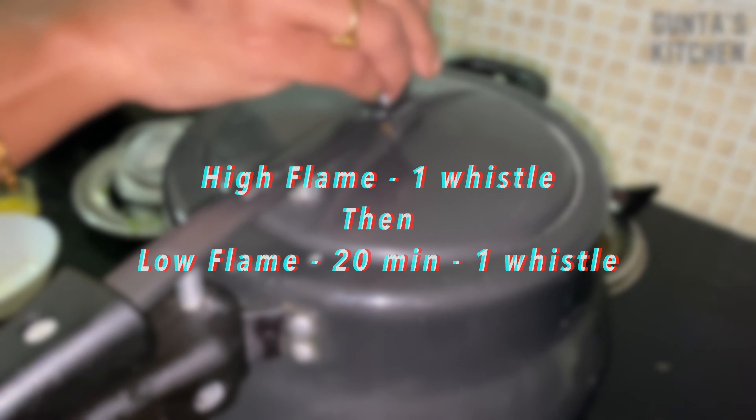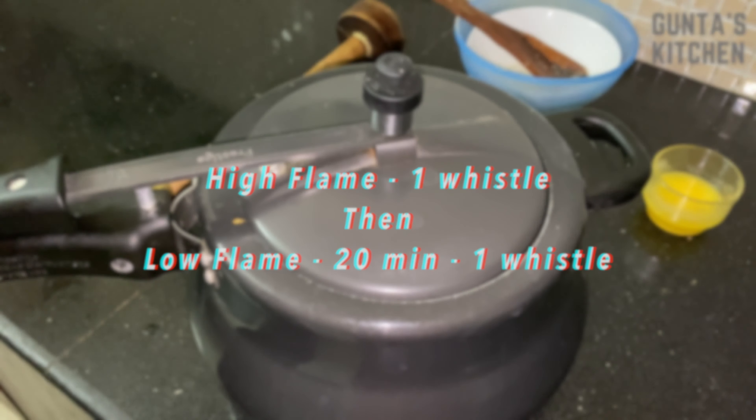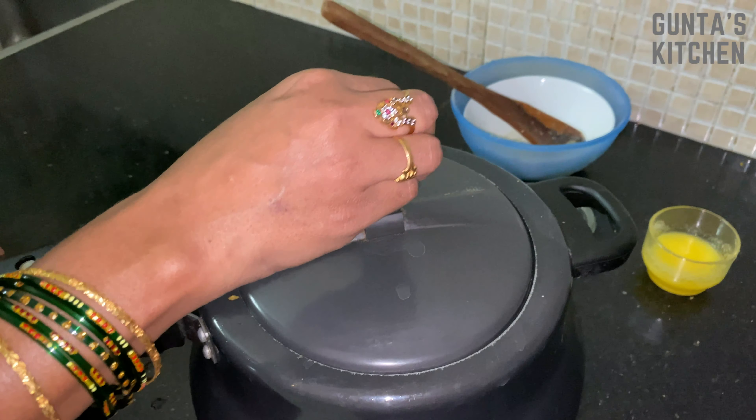Keep the lid on and cook on high flame for one whistle, then on low flame for 20 minutes for another whistle.